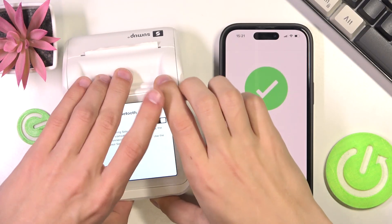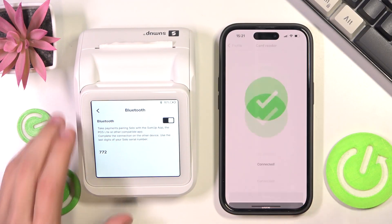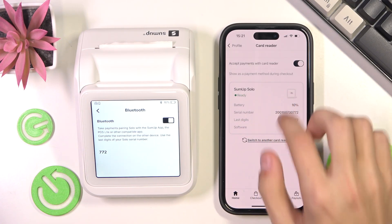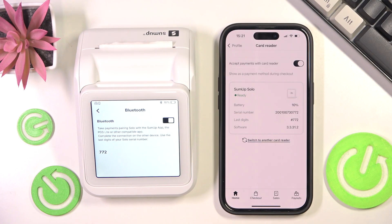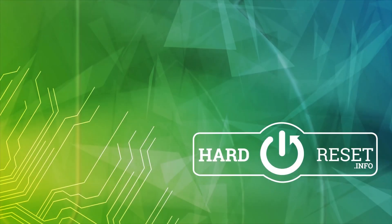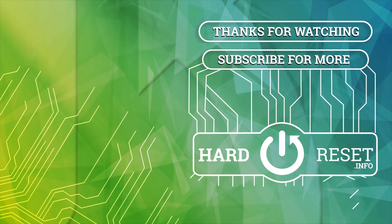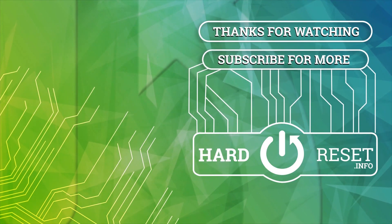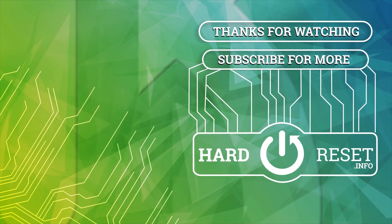Just wait for it to connect, then click Done. And here you have your card reader connected to the phone — it should appear with this icon right here. And that's about it. Thank you for watching. I hope this video helps and make sure to like and subscribe.